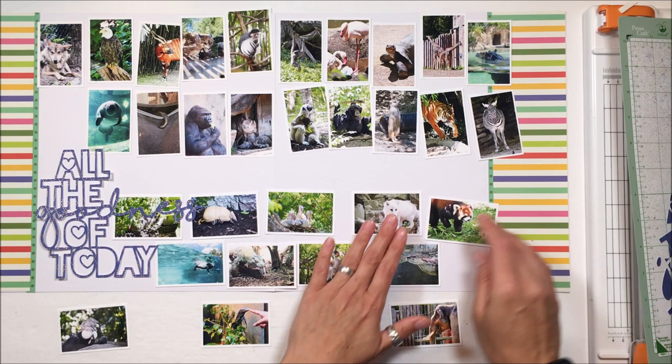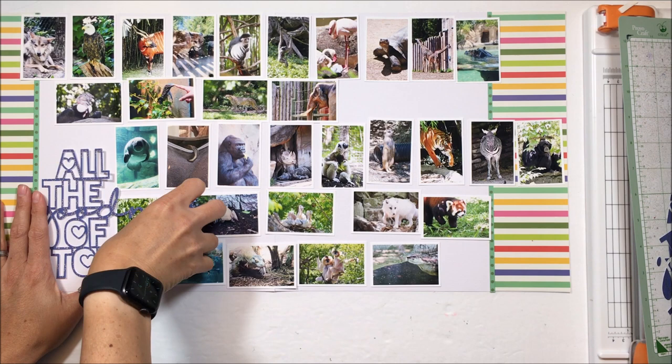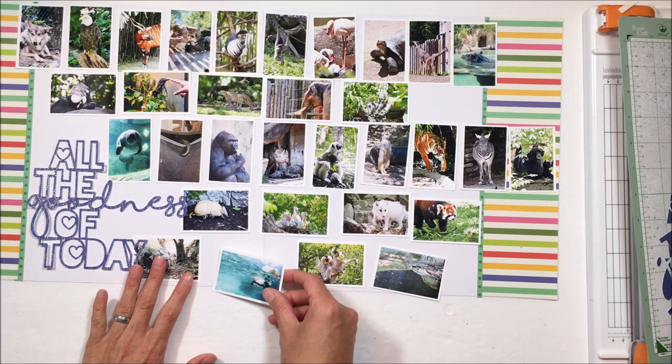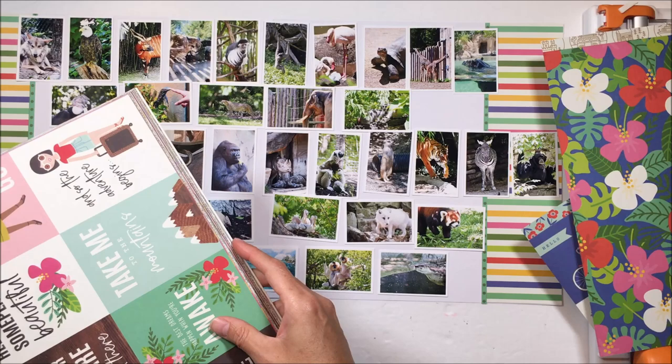I'm trying to figure out how I am going to get all of these photos aligned. Am I going to keep all the verticals together and all the horizontals together? Am I going to line them all up or interspace them? I do want some white space. Some of my animals are facing left and some right, so I need to put those in the right spot. A few animals are in water, which adds a splash of blue-green, so I'm looking for balance in those colors as well.